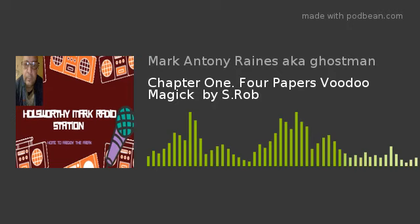Four Papers Voodoo by Mac S. Robb. Chapter 1: Protection.